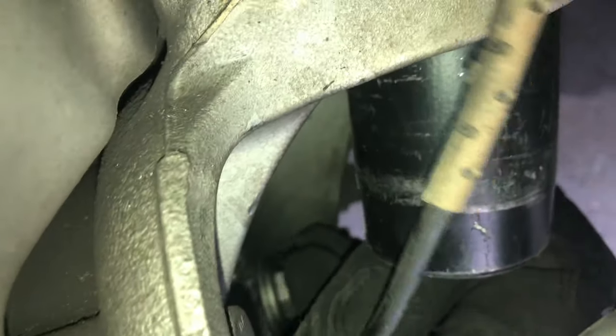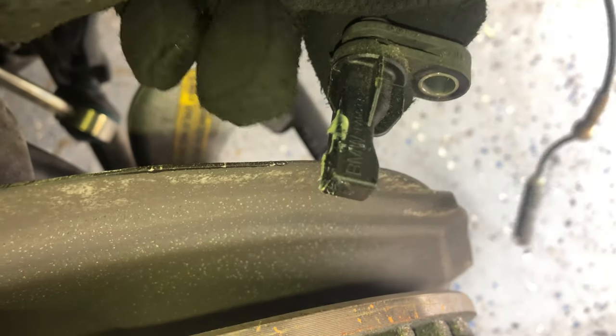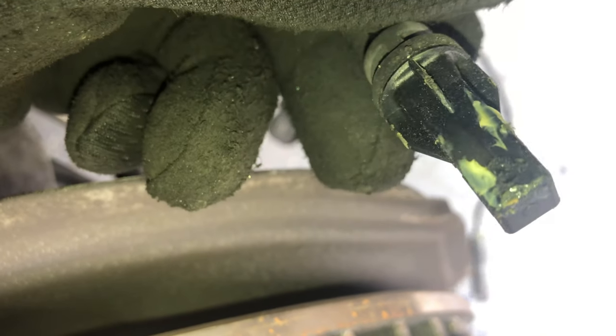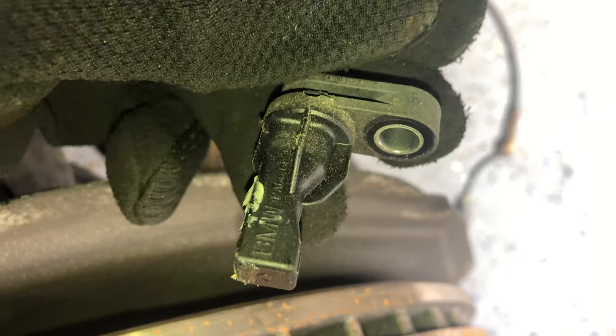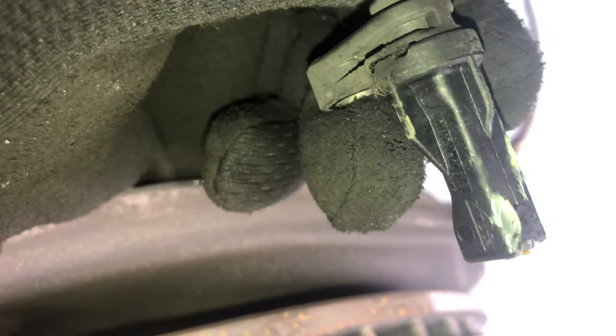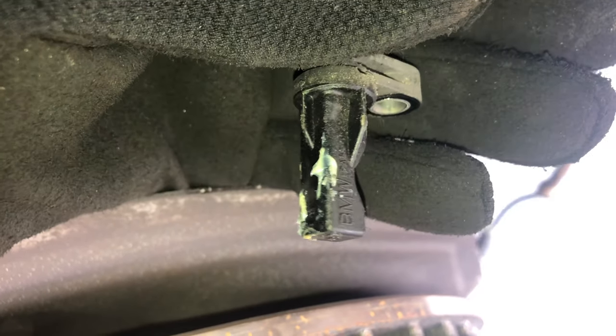You can tell which line it is by seeing which one goes into the hub, which you can see right here. The bolt we're trying to take out is this one, and we're going to use a T16. It is out now. Generally, sometimes what could happen is if you clean this up and put it back in it should start working again, but I'm going to go ahead and just replace the whole thing because I don't want to clean it up, put it back in, and have it still not work.